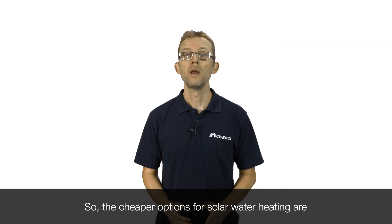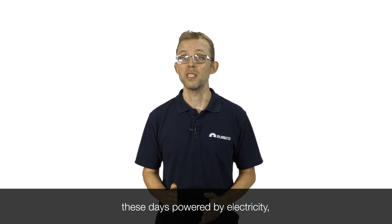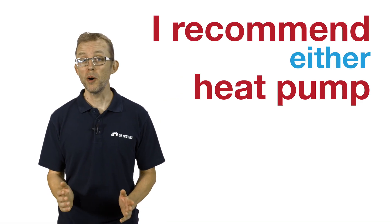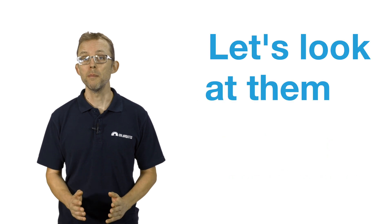So the cheaper options for solar water heating are, these days, powered by electricity — specifically, solar electricity. I recommend either heat pump or diverted PV systems. Let's look at them in a bit more detail.